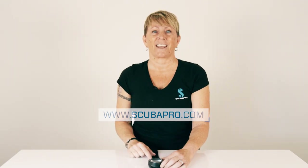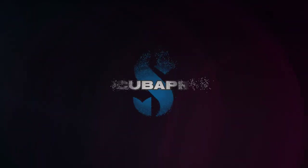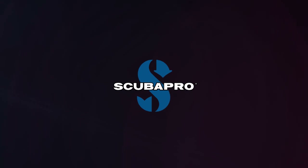That'll do it for the Matrix — thanks for watching. Bye-bye.